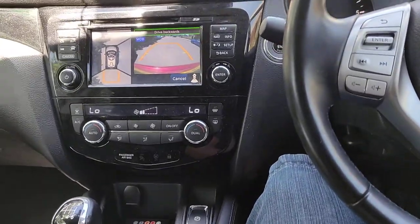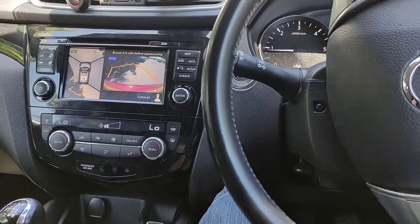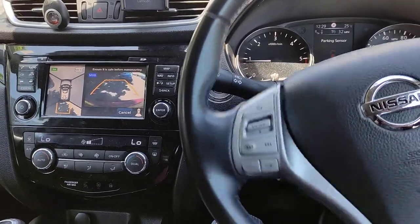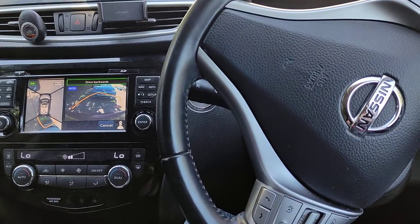I've done what it asks. I haven't got my hands on the wheel at all. It's going to park itself, hopefully. I'm just doing the paddles — the steering wheel is all on its own. You can hear the sensors still working.